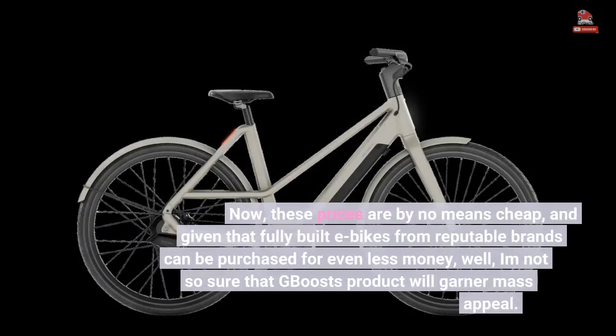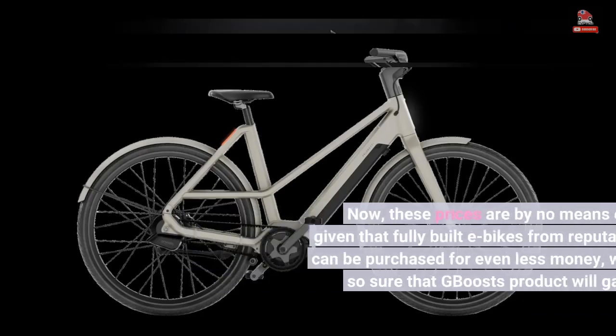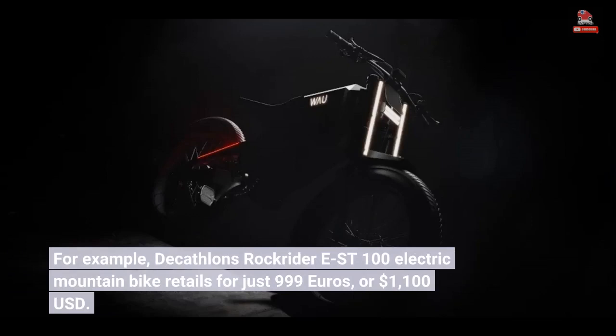Now, these prices are by no means cheap, and given that fully-built e-bikes from reputable brands can be purchased for even less money, I'm not so sure that G-Boost's product will garner mass appeal. For example, Decathlon's Rockrider EST 100 electric mountain bike retails for just 999 euros, or $1,100 US dollars.